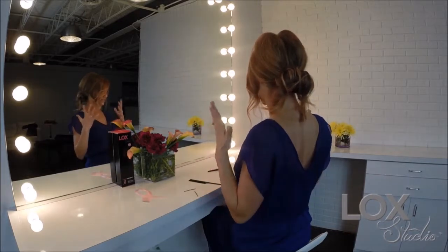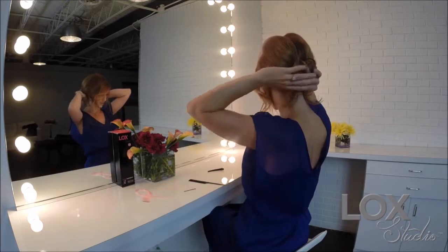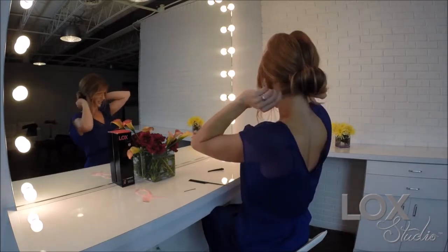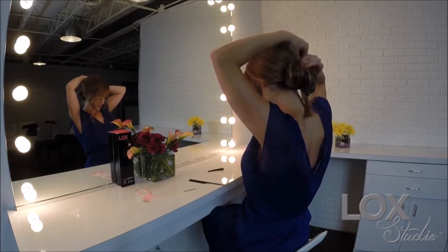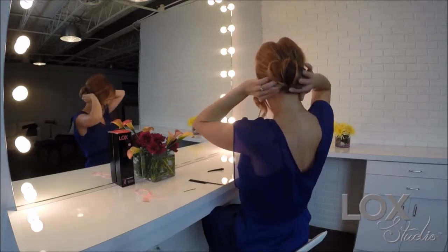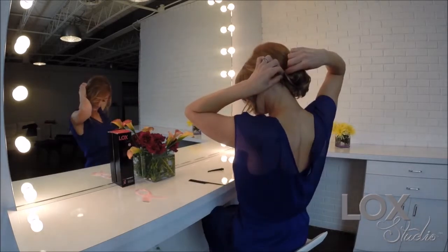It should automatically start to stay in the hair, but we also include these pins for you. Open one up — you can take your natural hair down here, tuck it under, and slide the pin right underneath that ponytail base. On the other side, I like to drag it the opposite way — open up your pin and slide it in this way.